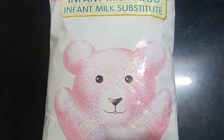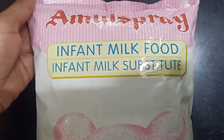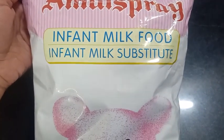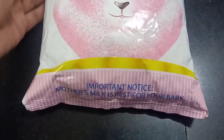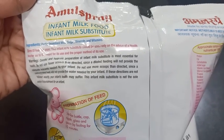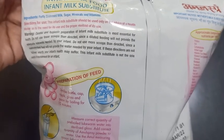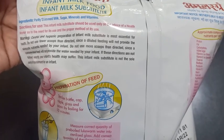Hello friends, welcome back to my channel. Today I am going to give you the review of this Amul Spray infant milk food, infant milk substitute. This Amul Spray is partly skimmed milk, and before using this, kindly follow the directions.